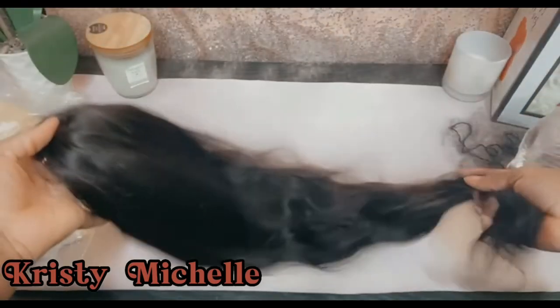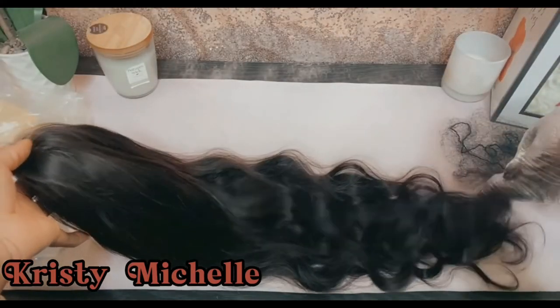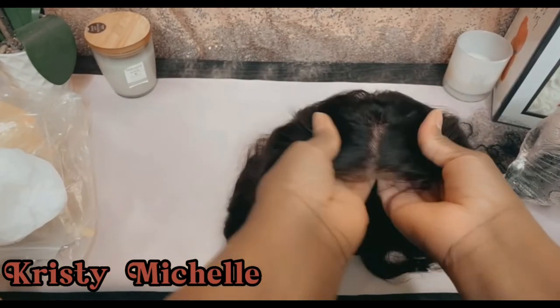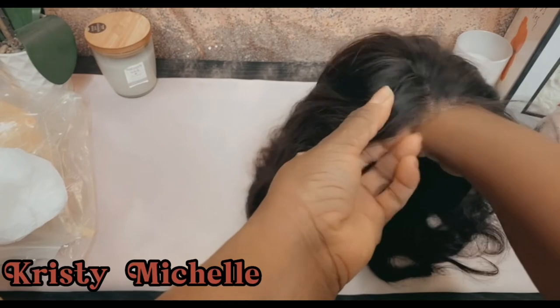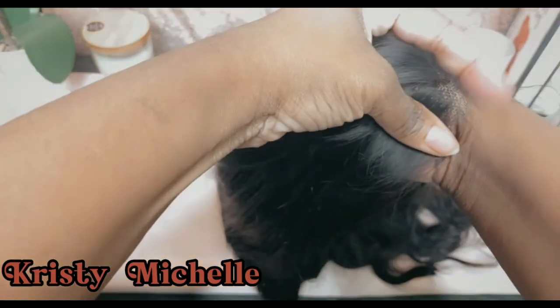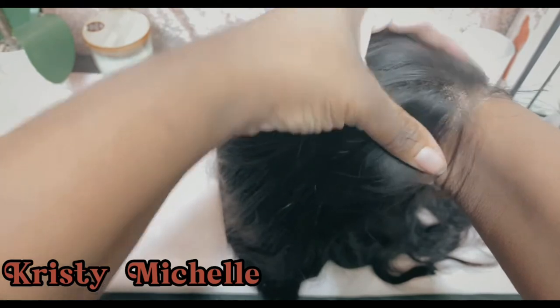The hair is very soft, true to length, very thick, and very affordable. I didn't have to bleach the knots if you don't want to — you can get by without it — but I did go in and bleach the knots. I also colored the hair black just for preference, but you don't have to; that's totally up to you.